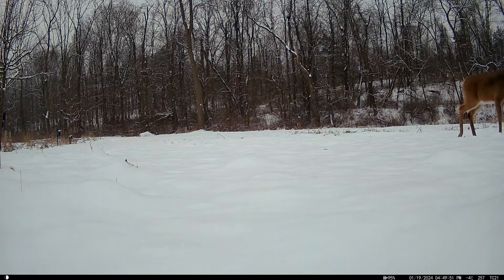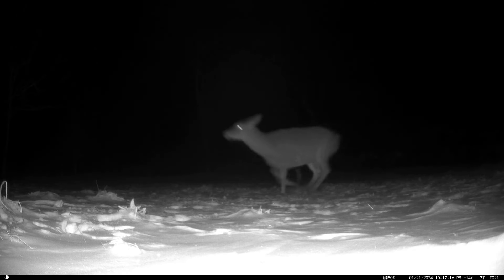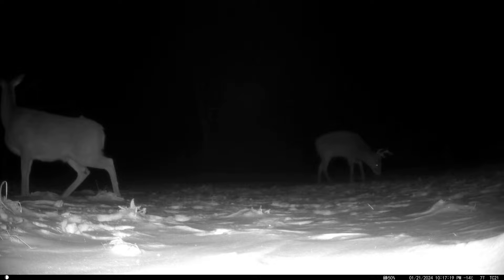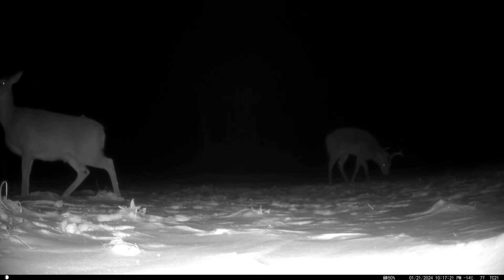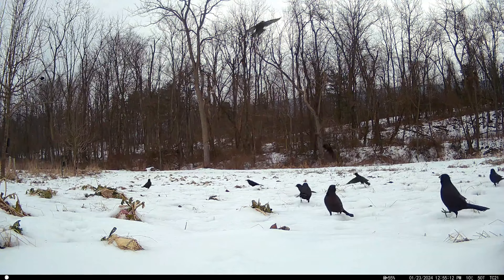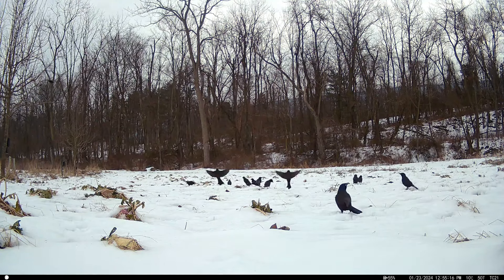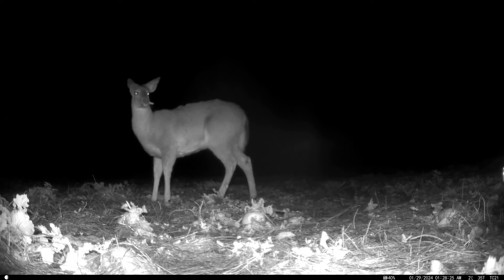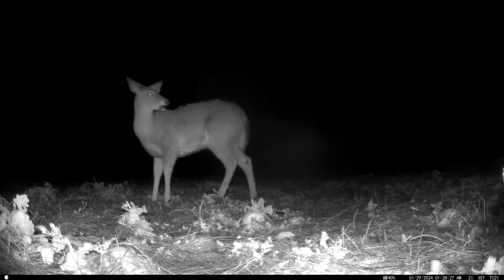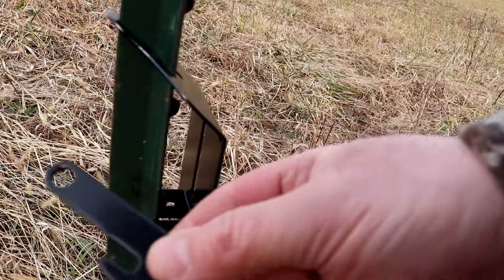In the case of the food plot where I'm standing now, I can place the T-Post out in the middle of the plot looking back towards the wood edge. Many people place their trail camera at the wood edge looking out into their food plot, but you can lose a lot of valuable information that way. I like to put my T-Post out in the middle of the plot looking back towards the woods so I can see exactly where the deer are entering into my food plot.